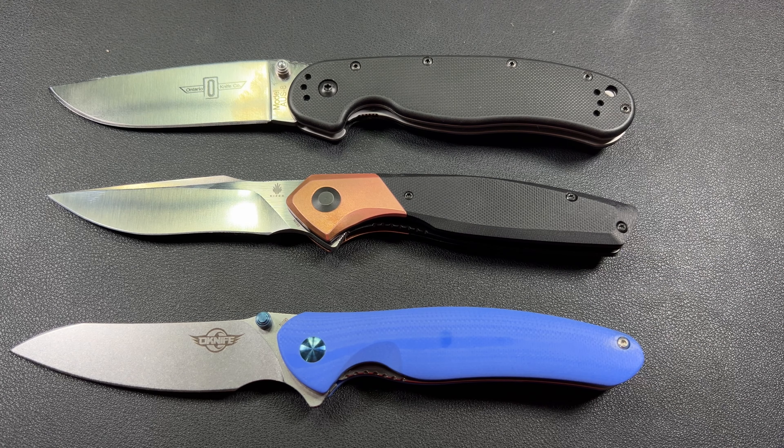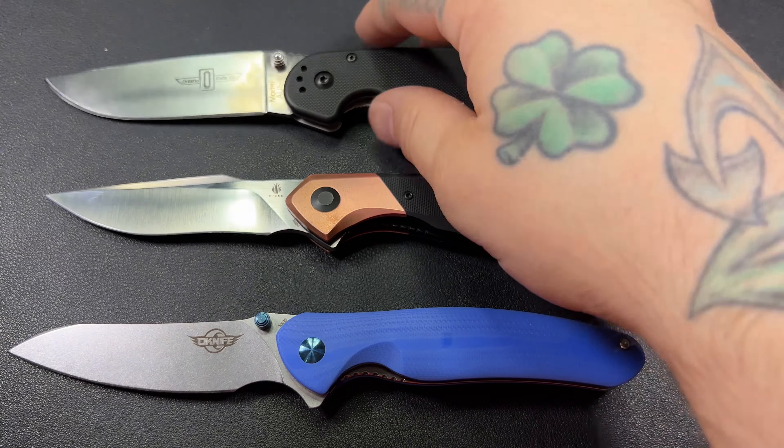The RAT Model 1 — that's definitely a crowd favorite. So there you go; that'll give you a good idea of the size of this bad boy.